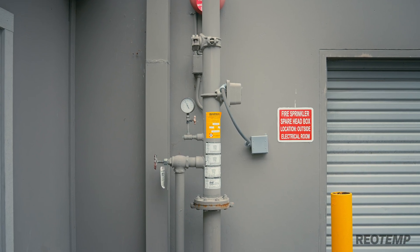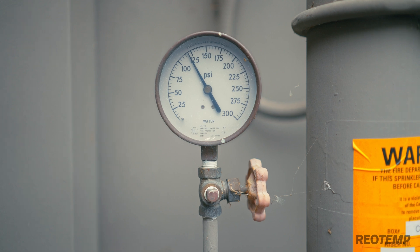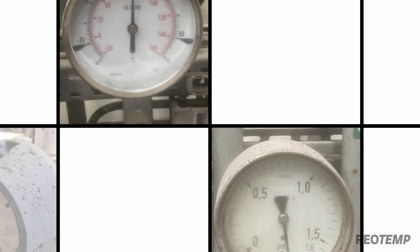Then you've got to make the reading make sense. I walk past a pressure gauge on the way into work every day on our fire sprinkler system. It reads 110 PSI. Is that normal? I don't know. Maybe the inspector who checks it once a year knows, but why should that be a secret to me and the 80 other people that walk by it?